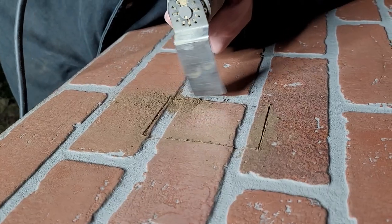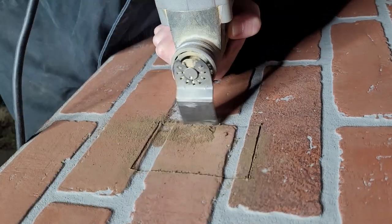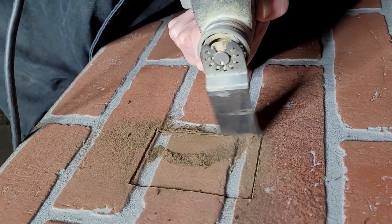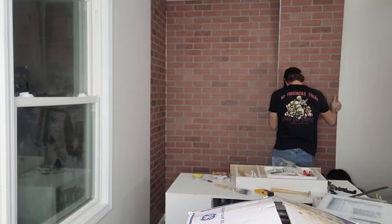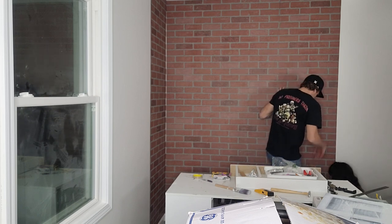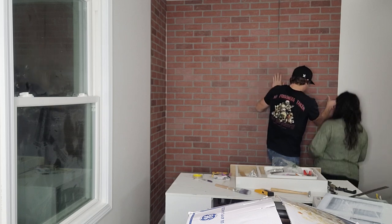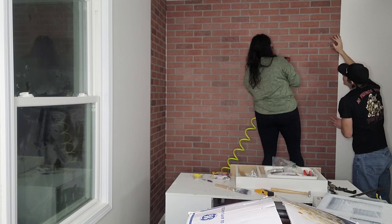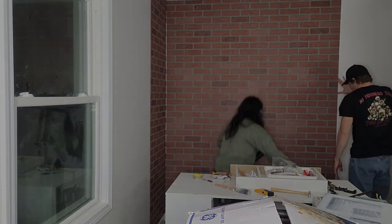We also had to cut around the outlet. We used our Dremel multi-tool with the oscillating head — a flat, long blade — and he just held it on and sawed through it. It worked really well and gave us really straight edges so the outlet can still be used and the panel sits flat on the wall. We got all of that done, did the corner sections, and then I put trim on the edges using two pieces I'd saved from my previous feature wall, just cutting them down to the length I needed.